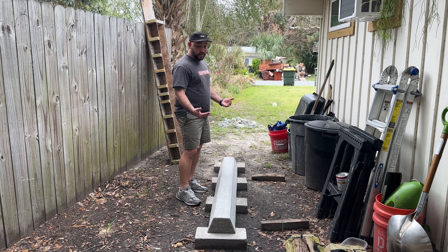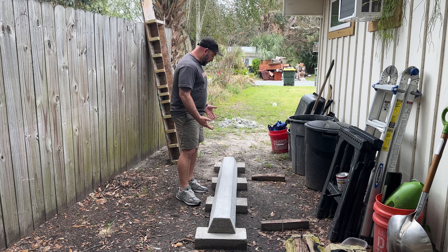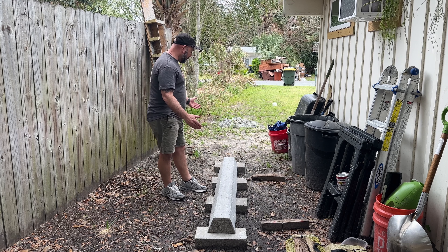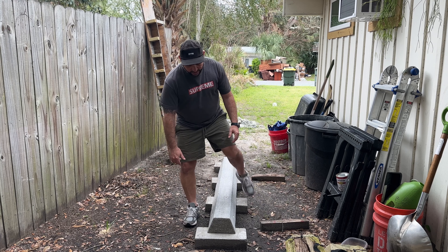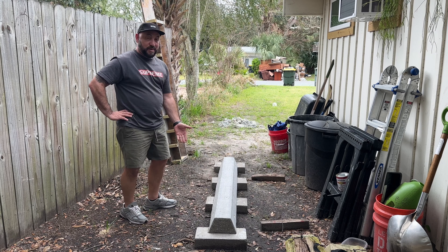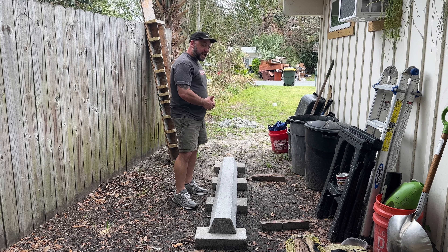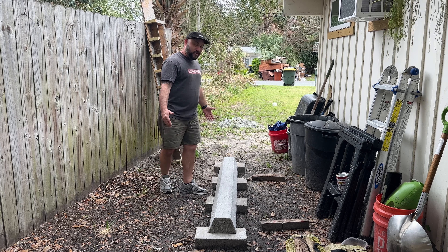It's like if you're gonna make a slappy curb you need to find a place where you can install it permanently. At my skate park I can't install it permanently, so it's just sitting there in the middle of the park. Ideally you'd want to install it somewhere permanently with mortar or something so it doesn't move. And these things are fucking heavy — a bag of concrete is like 80 pounds, three bags, do the math. You're gonna need two people and a hand truck to move it.